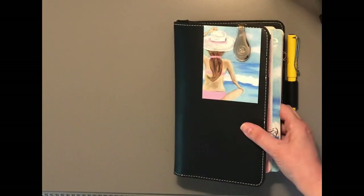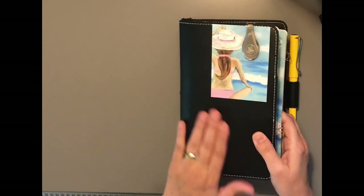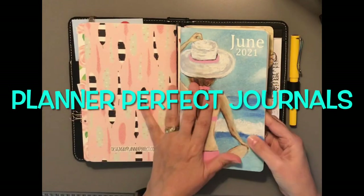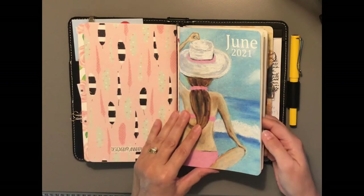Hello, this is Jimmy. I just wanted to do a flip-through of this week and show you my setup for next week. This is my Harper planner as usual, and I am in the June insert calendar.